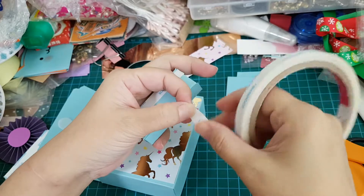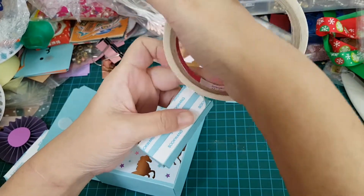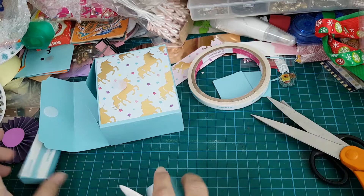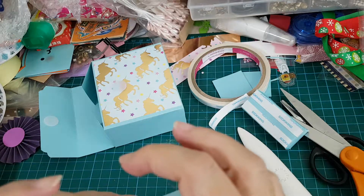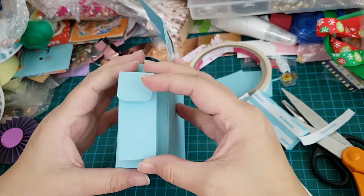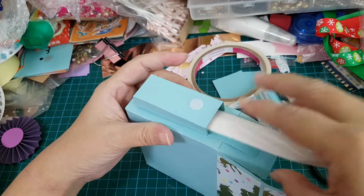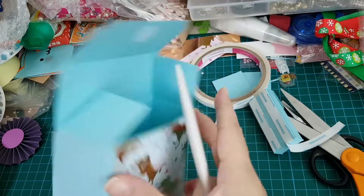And then we'll stick it down. I just guesstimate about half an inch from the bottom and right in the middle on both sides, and I just do this. Just press down with your bone folder on the inside — just be careful not to make a hole in it. Okay, and then let's do the other side.